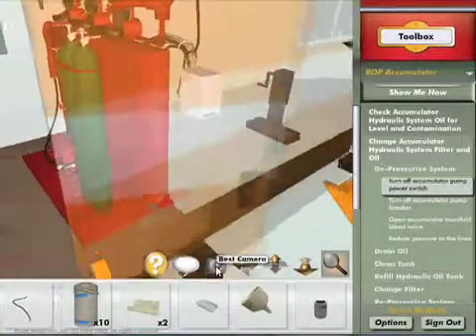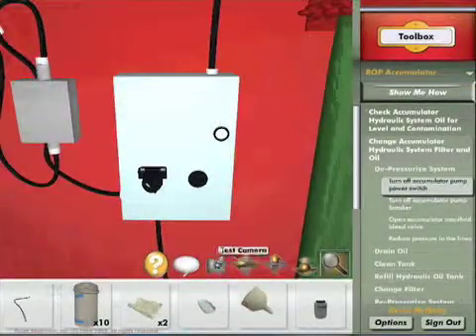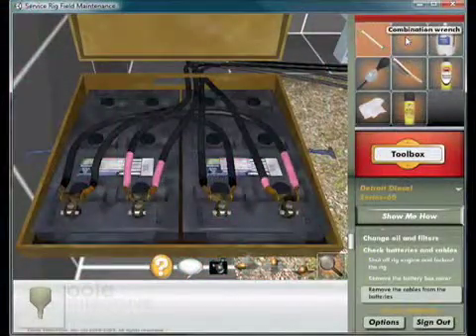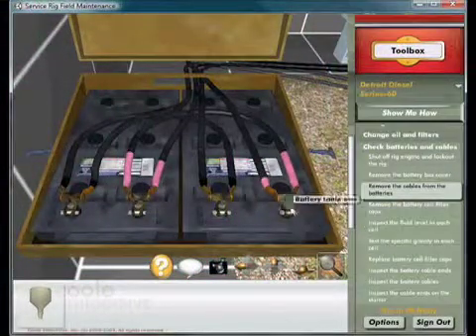With no risk to themselves, other crew members, or equipment, they learn to perform the procedure by interacting with the accurately simulated equipment. They can even make mistakes and learn the consequences of bad choices.